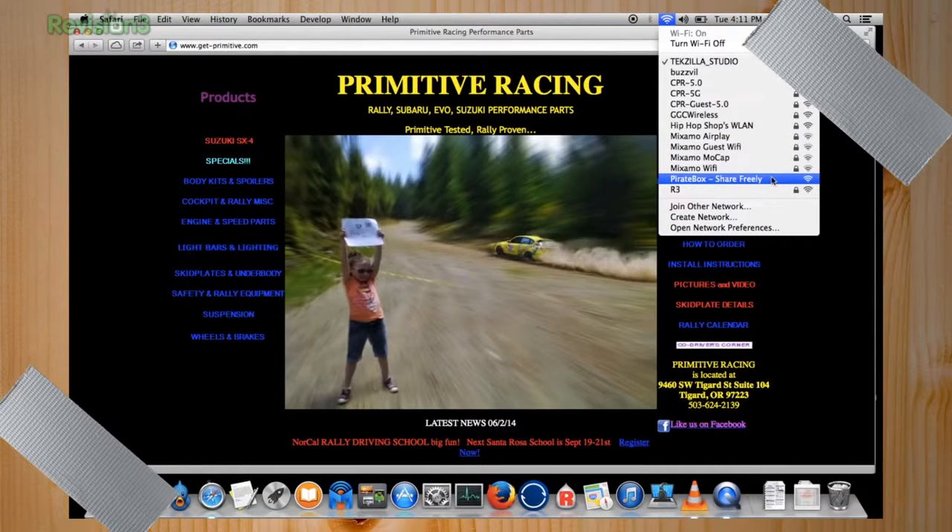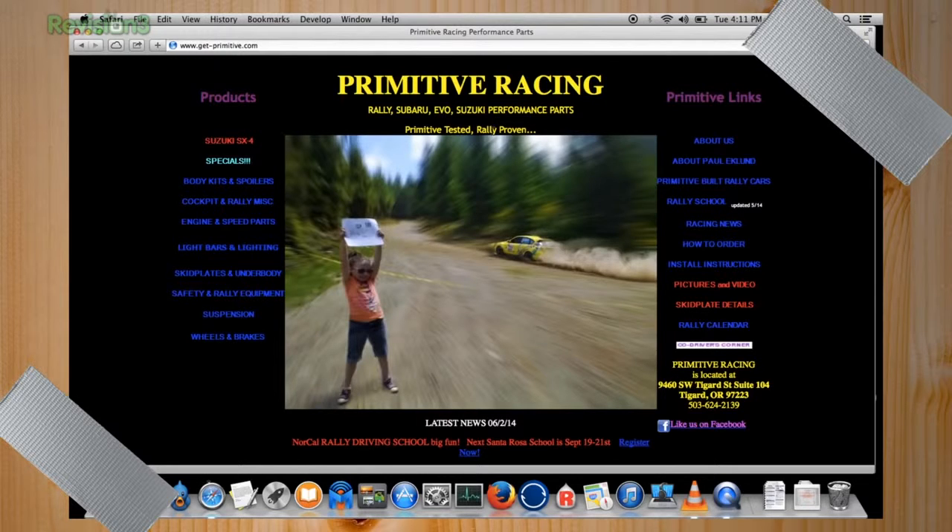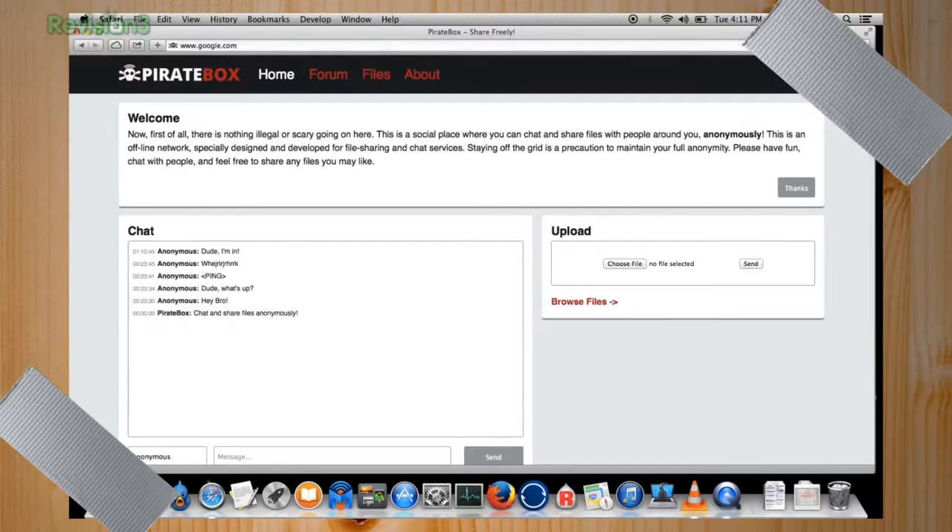The hotspot is called 'PirateBox - Share Freely' — it's an open hotspot, though you can change the name to anything you want. Once connected, you can go to any website address and it redirects you to the pirate box. At that point most things are up and running.